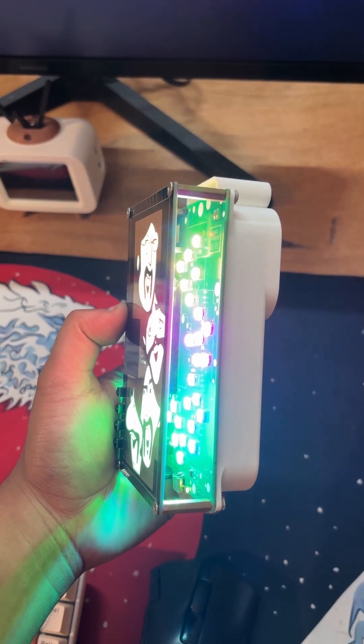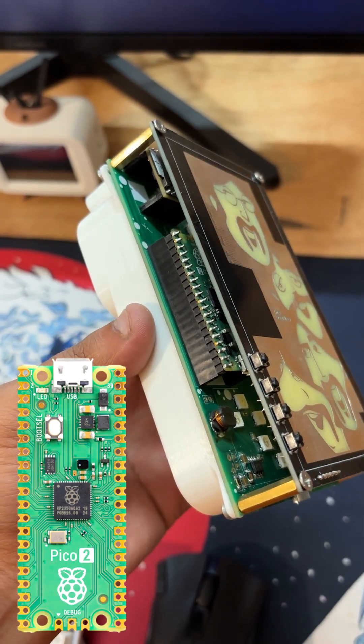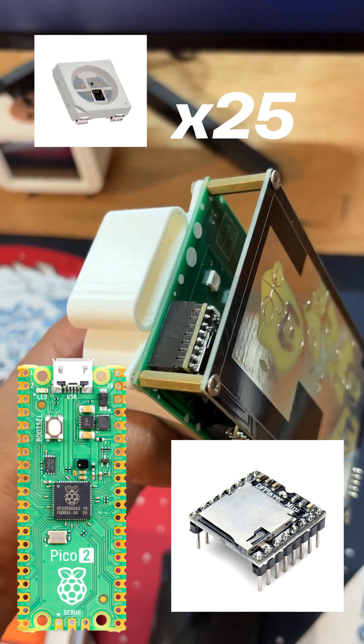The board itself is made by combining two custom PCBs. The baseboard houses all the electronics, including the Raspberry Pi 2, DF Mini Player, and 25 RGB LEDs.